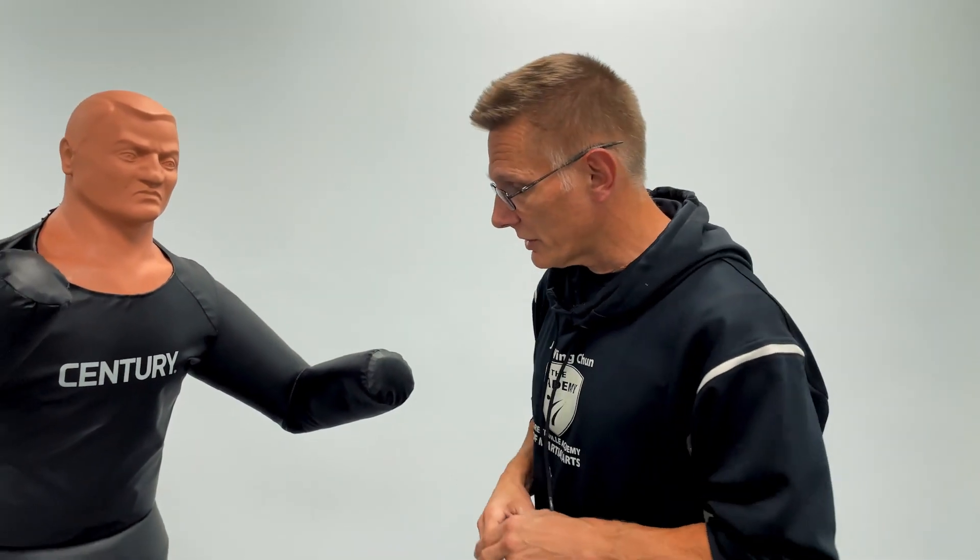Most modern martial arts have been really infected these days with too much sport leakage. If I haven't seen it in the ring or haven't seen it in the cage, then that doesn't work. The problem with that is that's a sweeping generalization that all fights are going to be like that. Violence is not a sport, and the way it starts and the end result will be much different in real life than in sport fighting.